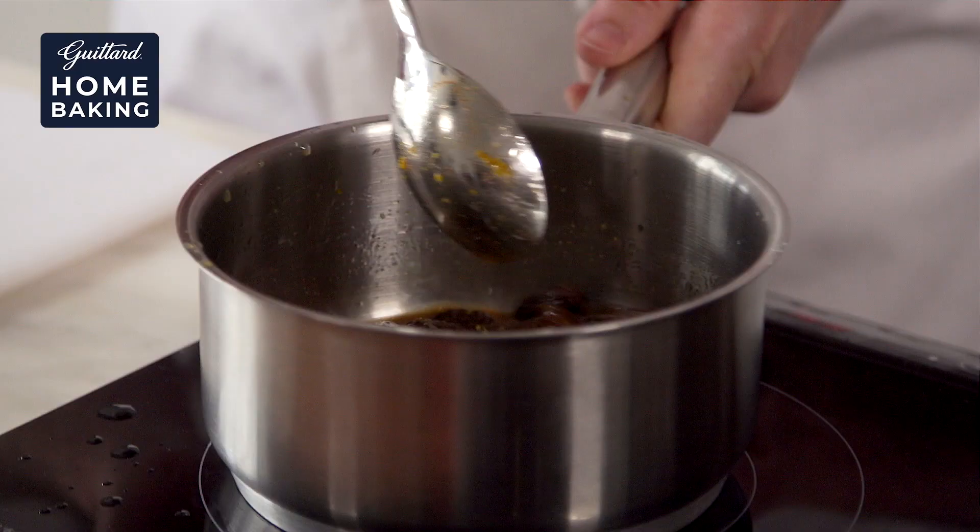So what we just need to do is stir that all around and let the raisins soak up all that orange juice, rum and spices. We're going to bring that to the boil and then place it into a container, cling film it, and leave it in the fridge overnight to infuse.